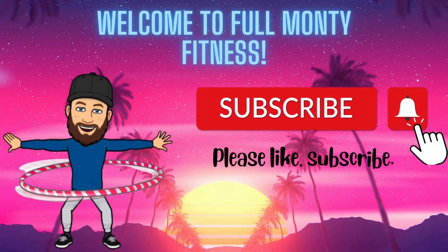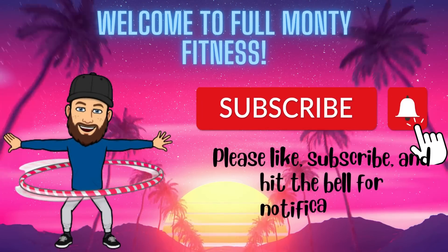Welcome to Full Monty Fitness. Please like, subscribe, and hit the bell for notifications.